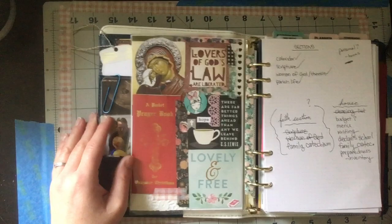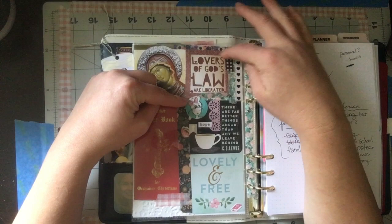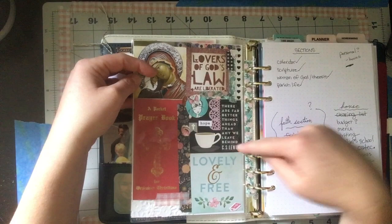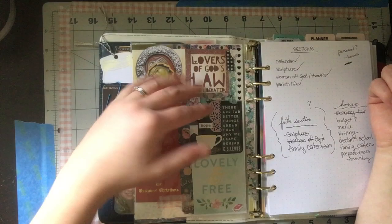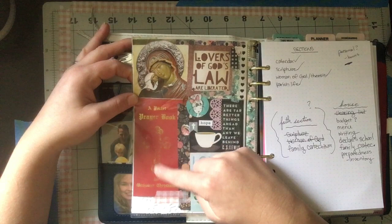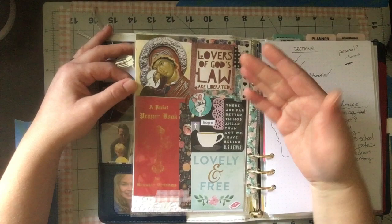Over here are other things from the beginning. This is a dashboard I made for my first traveler's notebook, with a 'Lovers of God's Law Are Liberated' image from Pinterest. There's a C.S. Lewis quote sticker from the back of that first binder: 'There are far better things ahead than any we leave behind.' I had put that to signify my journey out of Protestantism and into Orthodoxy — and it worked for moving from my old binder into this one too.